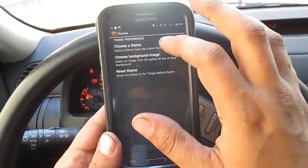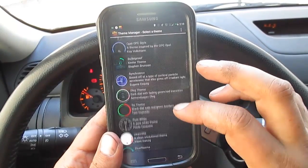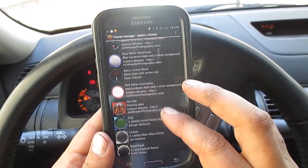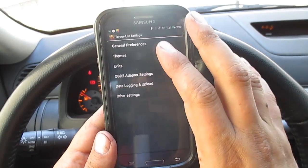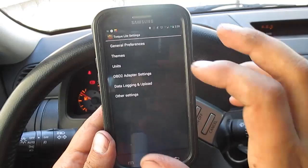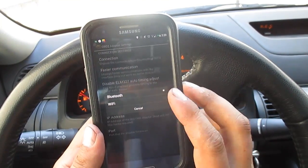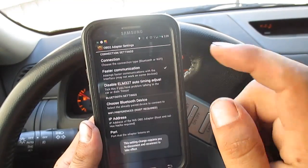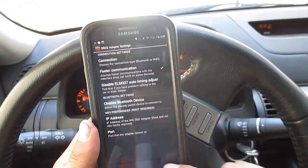Different themes are available — they actually have gauges that resemble different cars: Mazda Speed, Mazda 3, Speed 3, Opels, pure white, and more. The Trailblazer SS is actually my favorite. There are also background images and a reset theme option. You can change units from miles to Celsius, feet, PSI, and so on. In OBD settings, what I like about this app is that if you have the Wi-Fi version of this device, you can switch back and forth — this program works with both. There's also faster communication mode, IP address, and Bluetooth device settings.